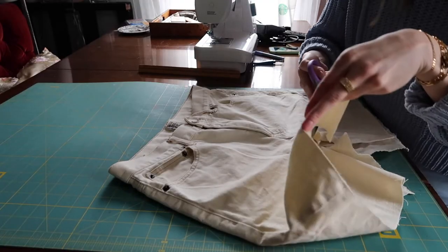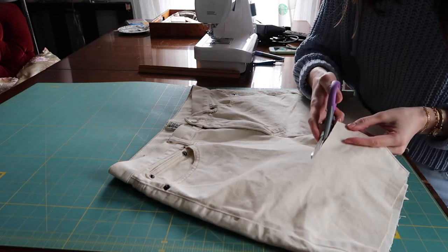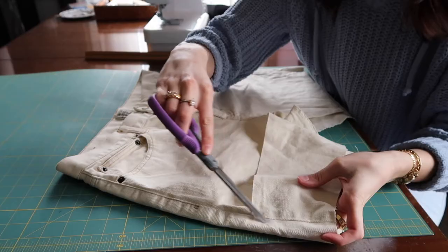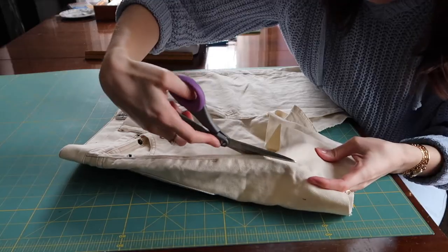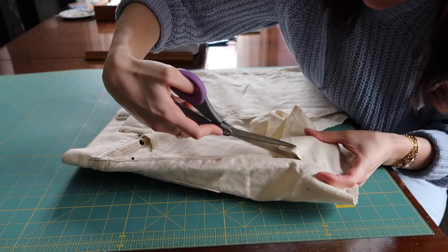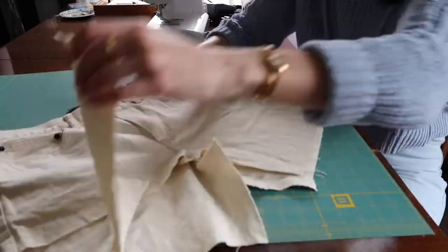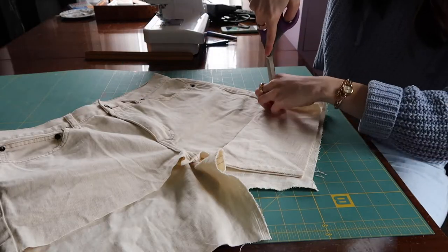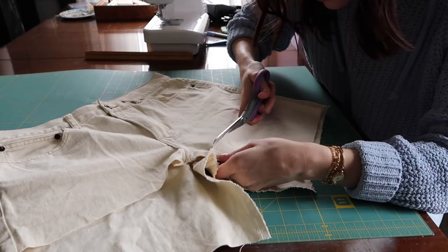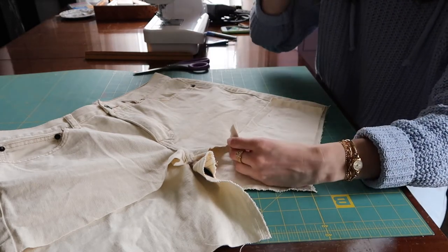Make sure that you don't cut the pockets, because that would suck. I'm just kind of easing it at a little bit of an angle. Now I'm just going to cut this at the edge and then turn it over to match the other side, so I can use it as a guide and know that the angle is the same. This is either going to look amazing or I've just completely ruined it — we will see.